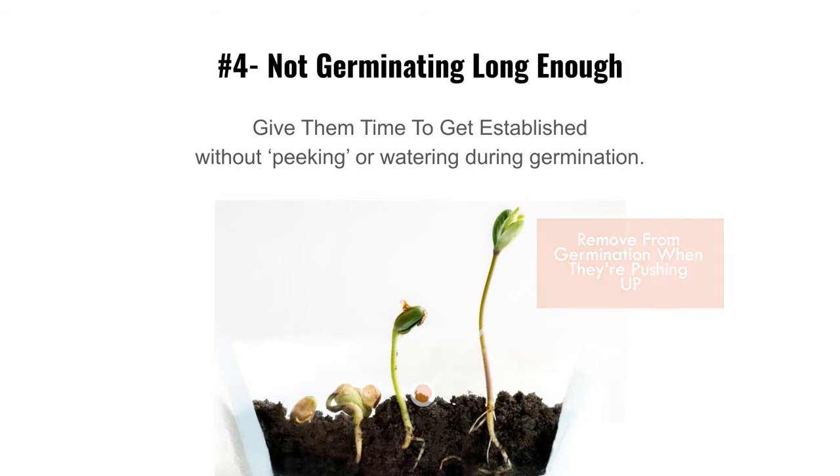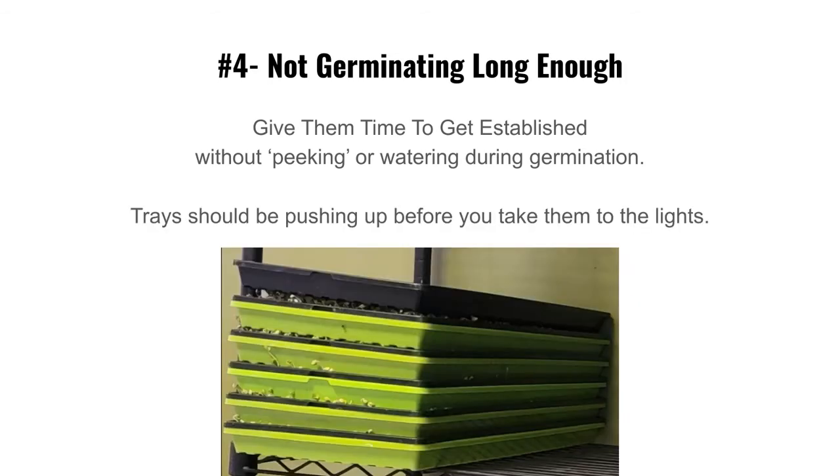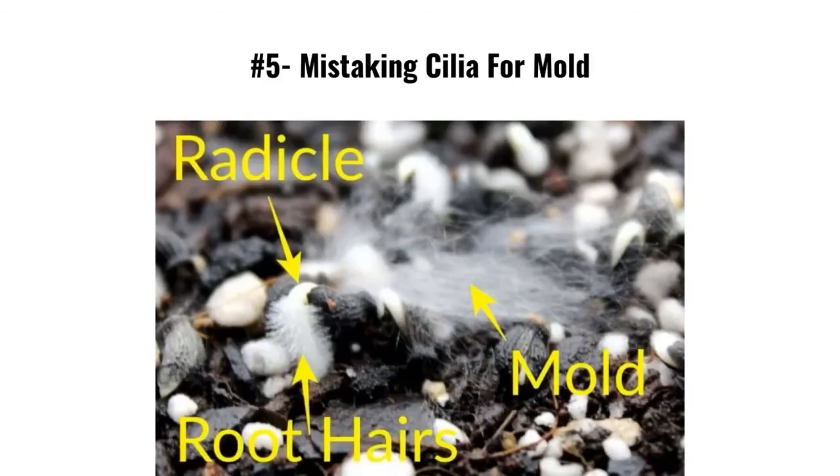This is a picture of radish trays with weights on them, and they're pushing the tray up — that's what you want to see, coming out the sides and forcing that tray up. That's when they're ready to come out of germination. Timing can vary — three to four days depending on your temperature and growing environment.